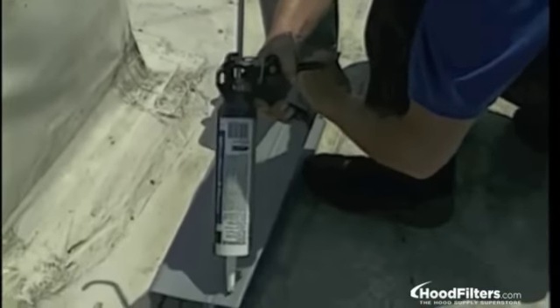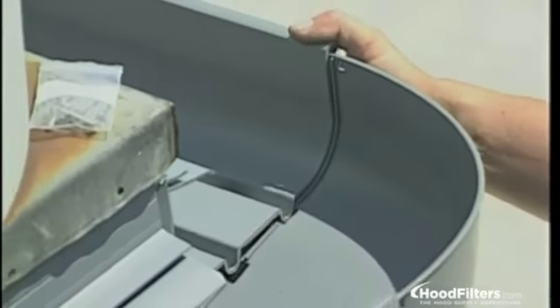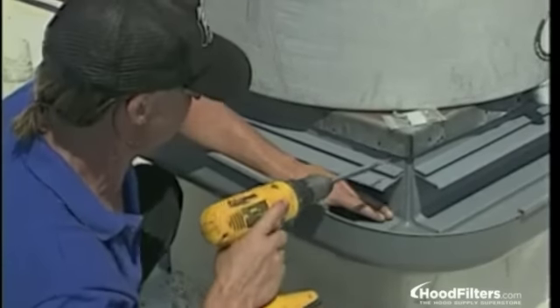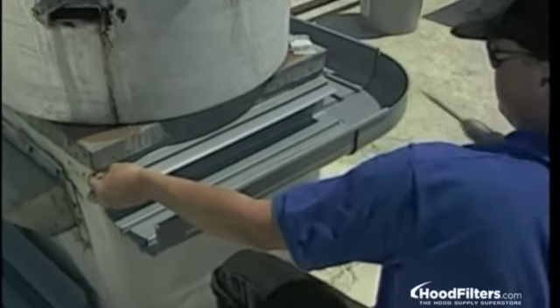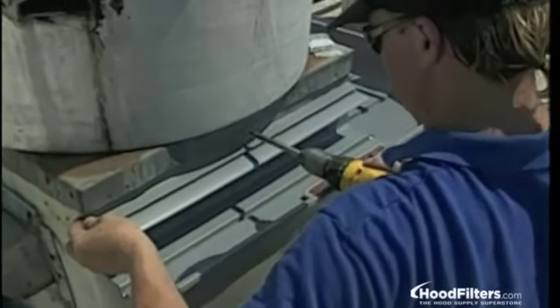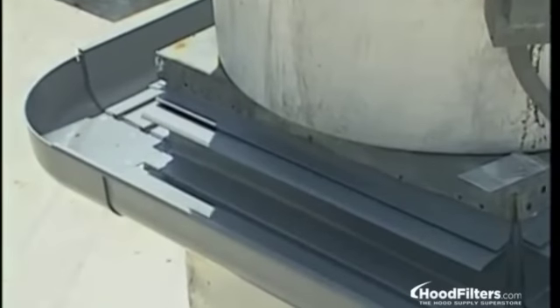Now assemble another trough and corner, making sure the trough makes contact with the very edge of the corner. Again, apply sealant to the back of the entire assembly. Slide the corner into the trough that is fastened to the fan curb and make sure it's all the way in. Place a screw in the overlapping corner section to hold it in place. Then level the assembly and screw it to the fan curb, again leaving at least eight inches for the next corner. Continue this process with the remaining troughs and corners until the grease gutter is completely installed, leveled to the curb under the fan base.